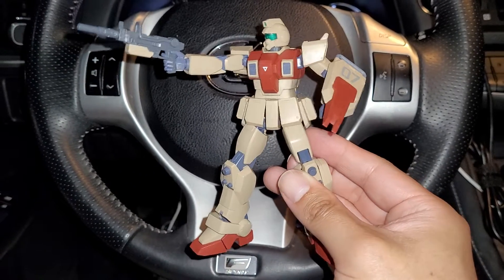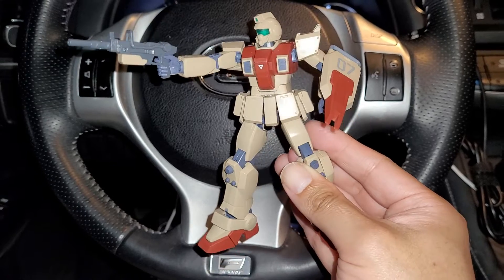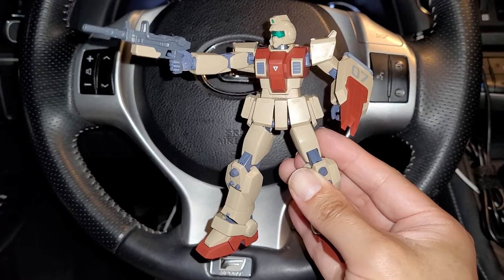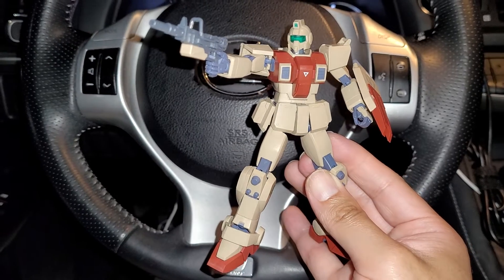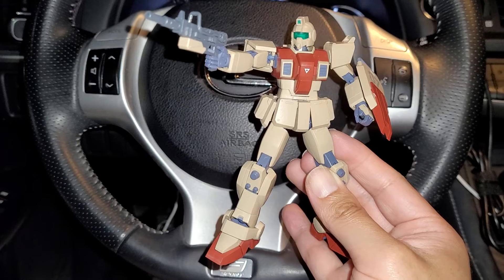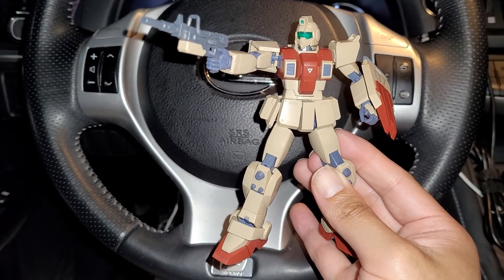I'm gonna round out the ranks with the gunpla — maybe just have two gunpla units with this guy. Very nice figure, I definitely recommend it if you guys have a chance to pick it up. The price is not too bad, it's like $65 to $75. Anyway, that's pretty much it — thanks for watching.